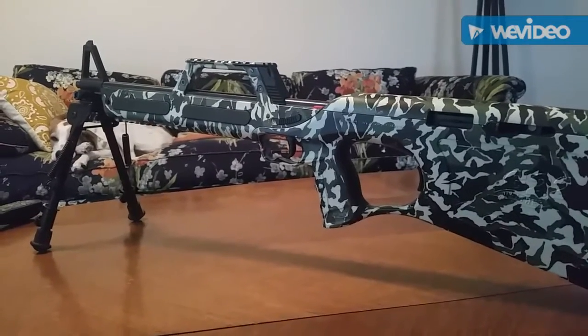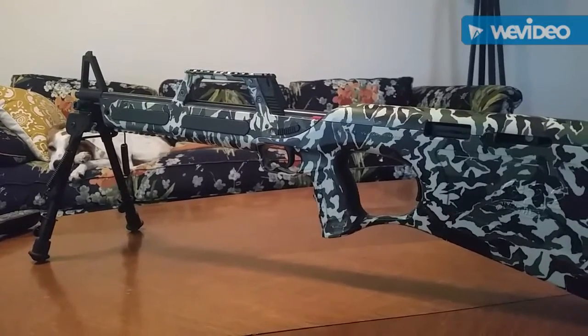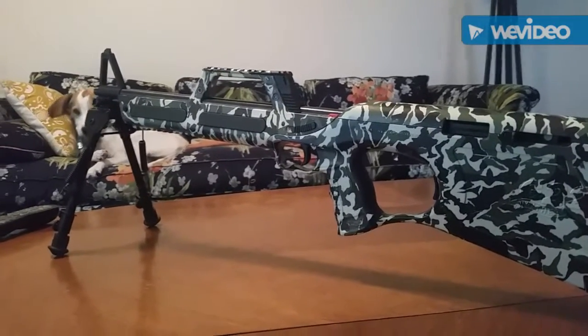That being said, if you don't mind it being a little heavy for a .22, you don't mind only having two magazines for it, and you don't mind never suppressing it — this gun is a great, great buy.